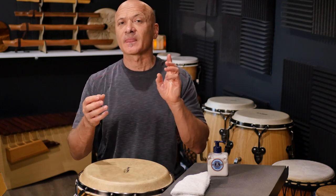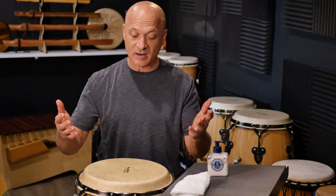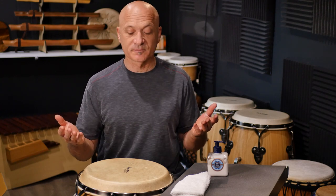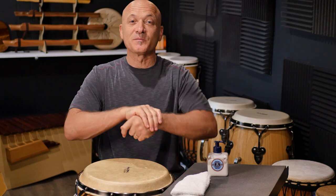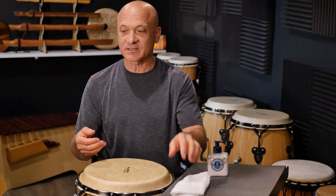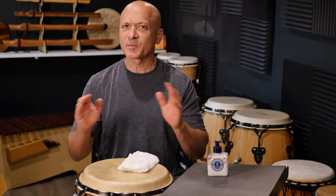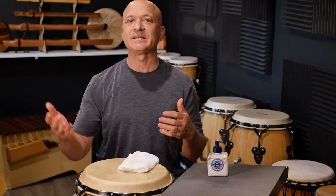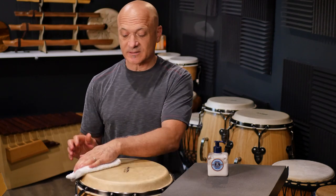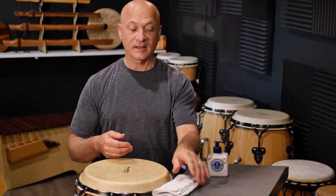For the congas, bongos, ashiko — any drum with a thicker head like this one — put a fair amount of lotion. You can slather that on, you're not going to hurt it. Then leave it overnight or several hours. Then come back and clean up the excess. Back to our damp cloth. Don't use any cleaners or chemicals — certainly not ammonia cleaners like table cleaners and counter cleaners. Wipe the excess off the next day or whenever. That's all it takes.